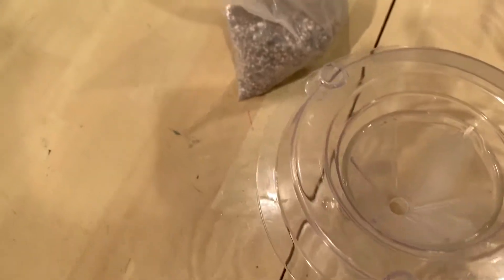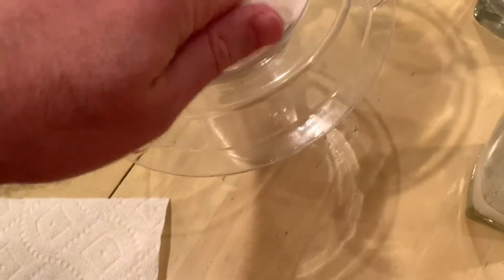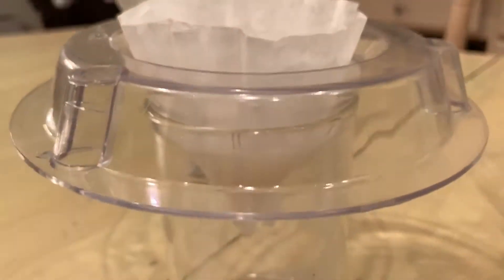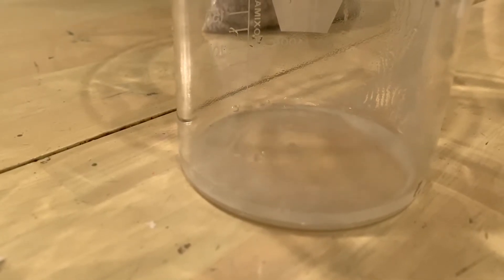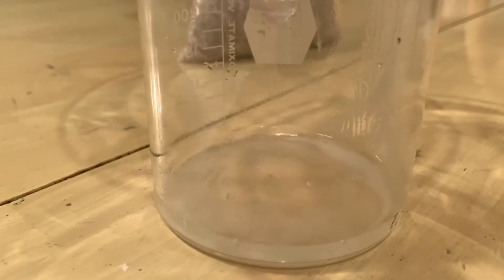Now we'll try the paper filter for the flour mixture. I pour it back into the glass, set up the funnel with another coffee filter, swirl the water and flour a little, and pour it into the paper filter in the funnel. This takes a bit longer to pass through, but you can see water is coming out the bottom.